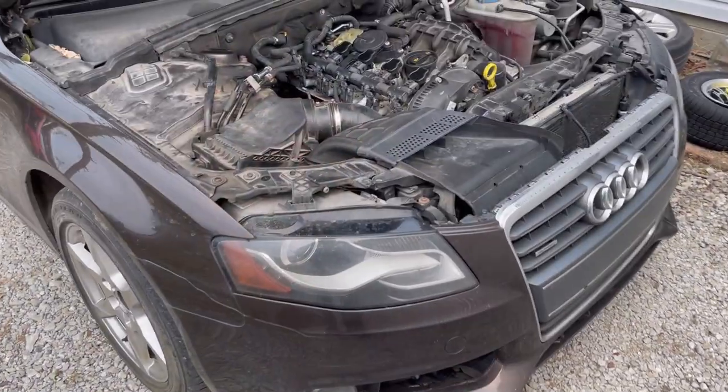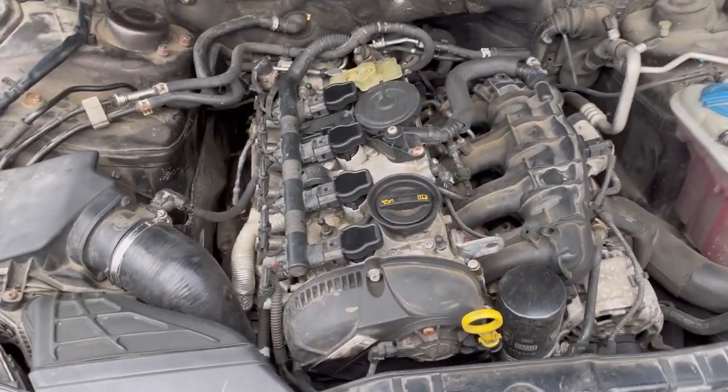NaptownTuner here with another 2.0T content video. This time it's about the vacuum pump system. The vacuum pump system is a little bit mysterious. We're running engine vacuum on the entire engine - that has nothing to do with the vacuum pump - but this engine has an auxiliary vacuum pump to run the brake booster, pull some emission vapors from the fuel tank, and work the intake butterfly flaps that open up to help the RPM range.